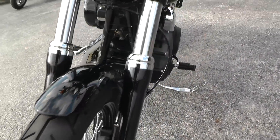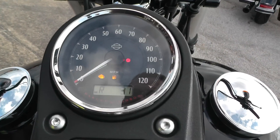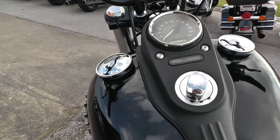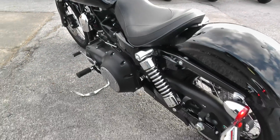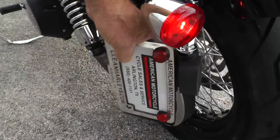That front tire looks real good. Let me check the miles and fire it off for you — yeah, it's got exactly a thousand miles on it. That side mount, I thought that was a swing-away license plate — yeah, it is, spring loaded.